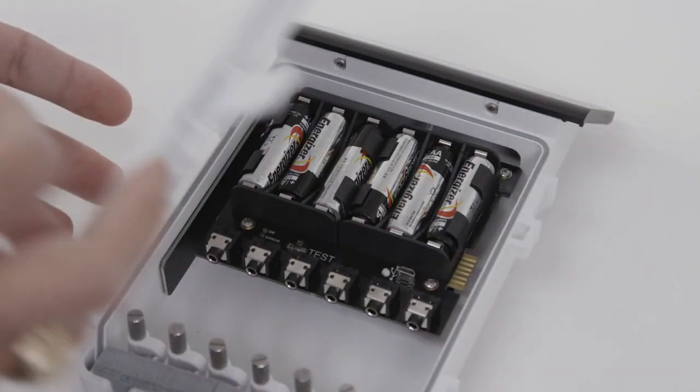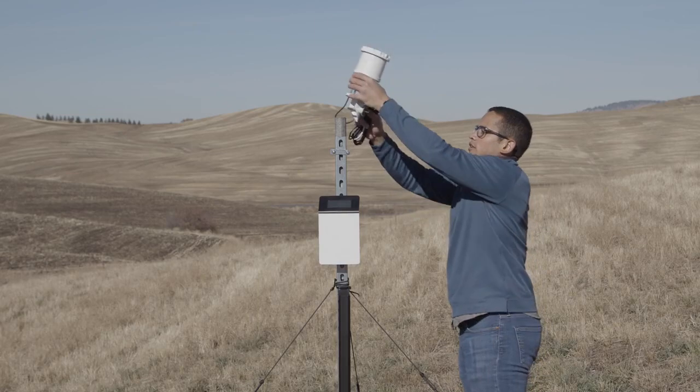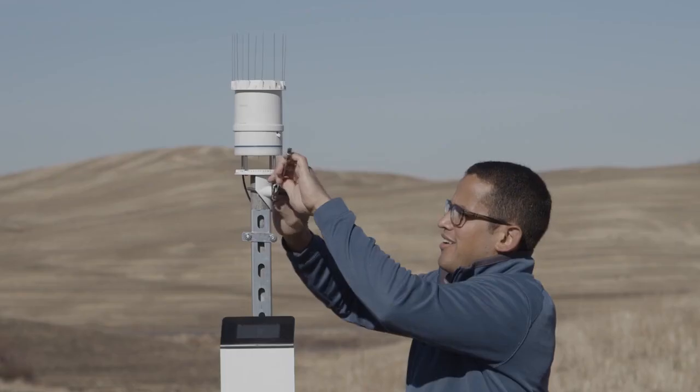If the location is indoors or in an area where solar energy harvesting is minimal, alkaline batteries will power the logger longer than the rechargeable nickel metal hydride batteries. Note that the ZL6 does not charge alkaline batteries. Install each sensor as directed in the sensor user manual.